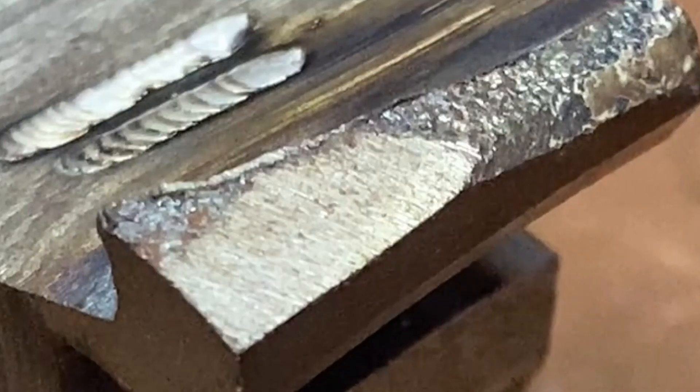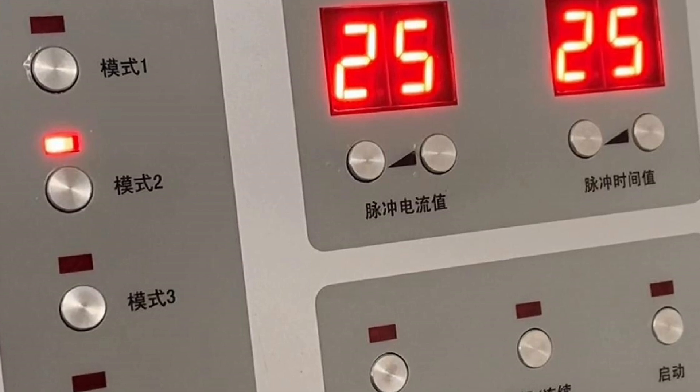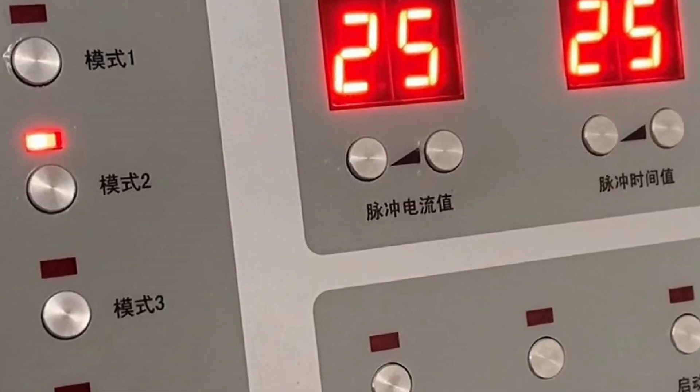Today we use a cold welding machine to carry out stack height repair on this defective steel block. First, the pulse current and pulse time are turned on and set to 25.